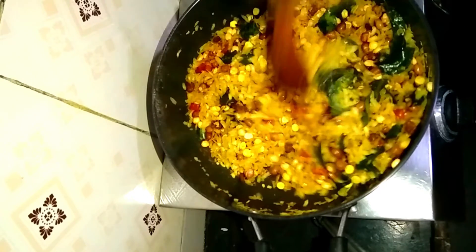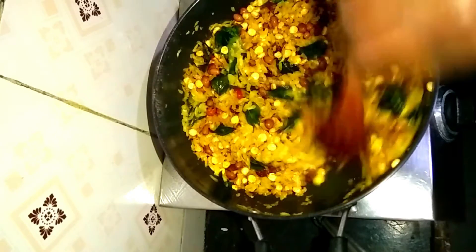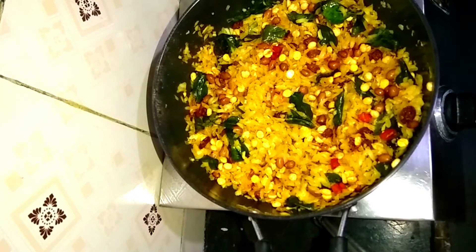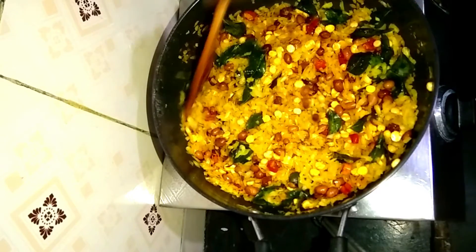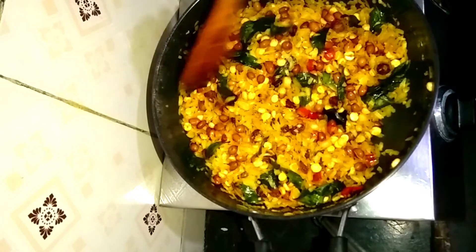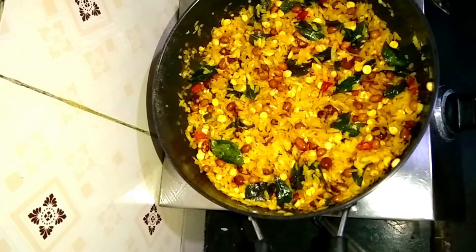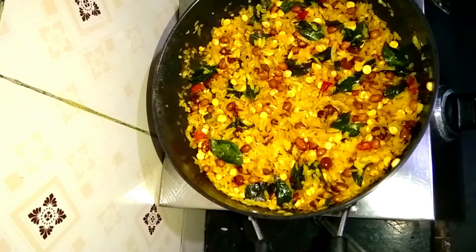Make these snacks a little bit. You can do this as well — it's a very easy recipe. Put it in a bowl. You can eat it with tea and have a nice evening snack. Try this recipe!